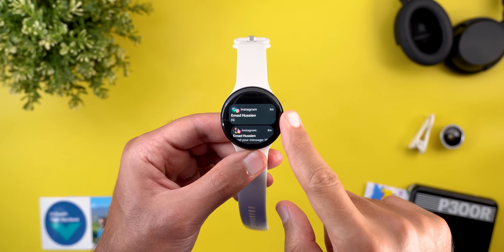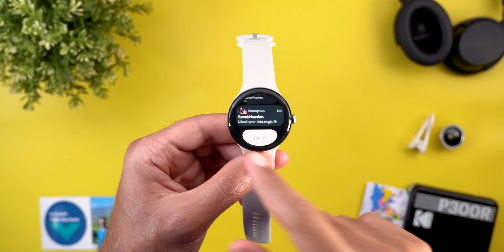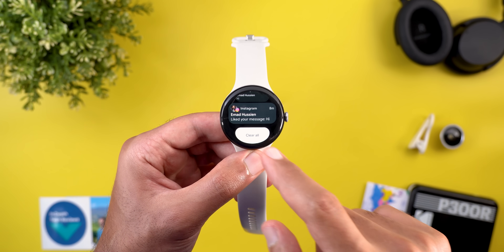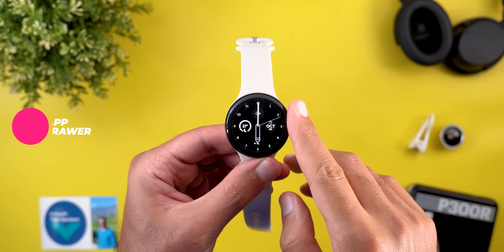The Clear All button also got updated with the same rounded shape we've seen elsewhere, and it has a new animation when tapped.